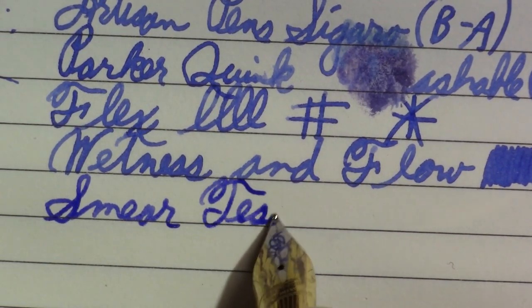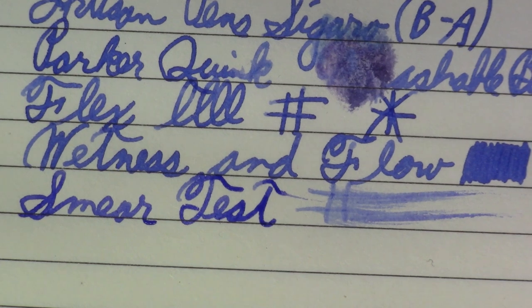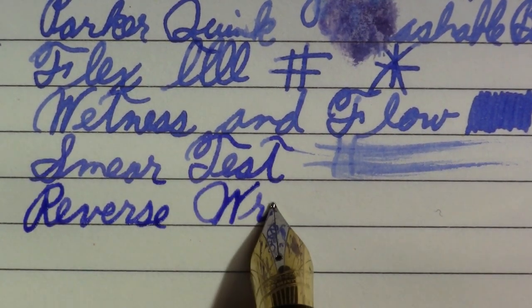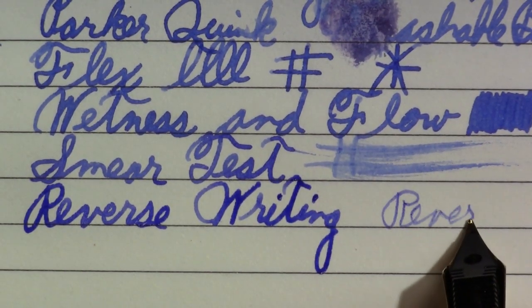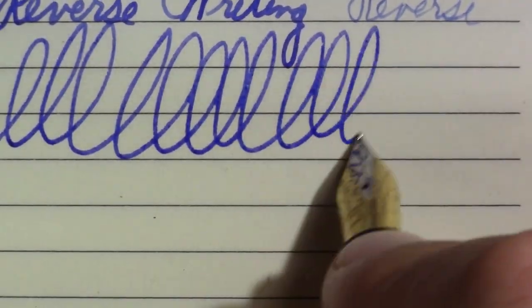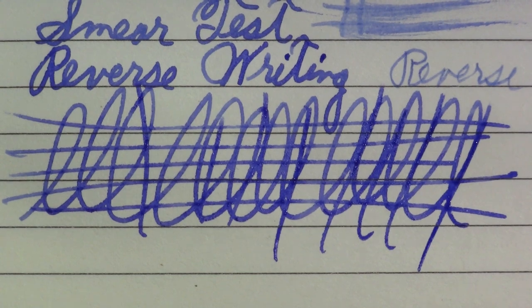I'm pretty sure this is going to be a wet one. I've got the feeling I'm going to put something fun in it next time instead of the Parker Quink washable blue. Reverse writing — maybe this will be what makes it Asian. Very dry but surprisingly smooth. And finally the world-famous Pierre Gustafson test — pass that one with flying colors.